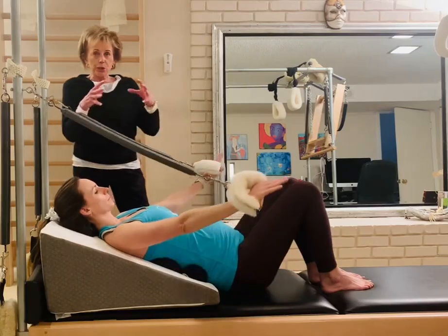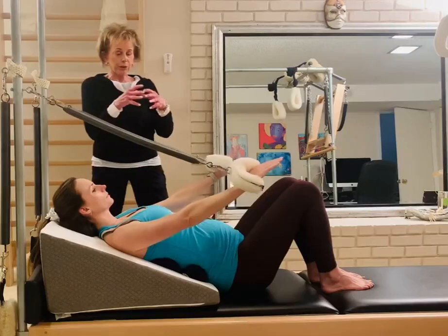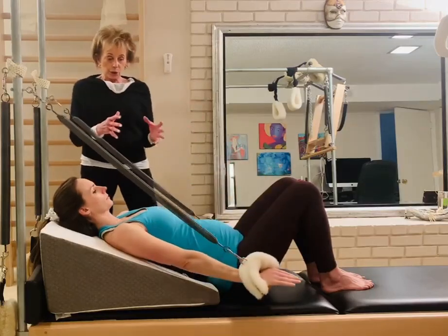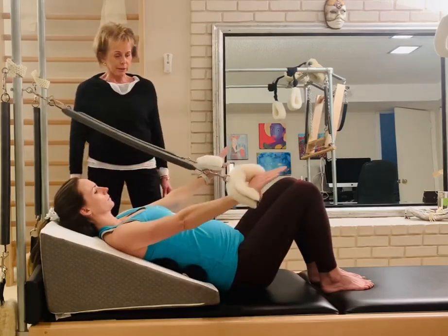So this is just cocooning the fetus. We're using the transverse abdominis and the cross abdominals, but we are not putting any strain on the rectus.